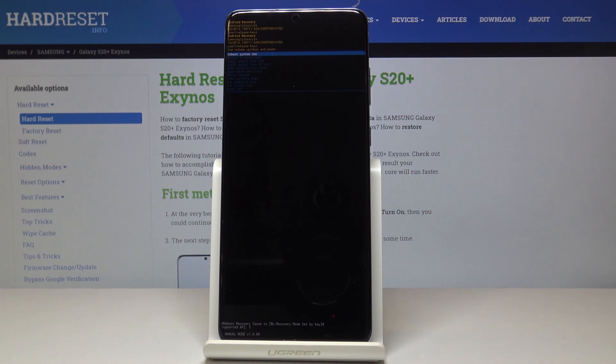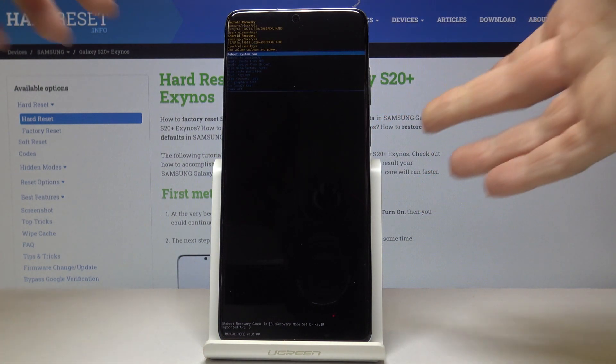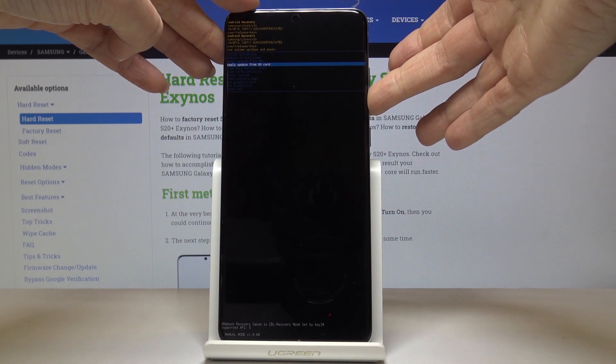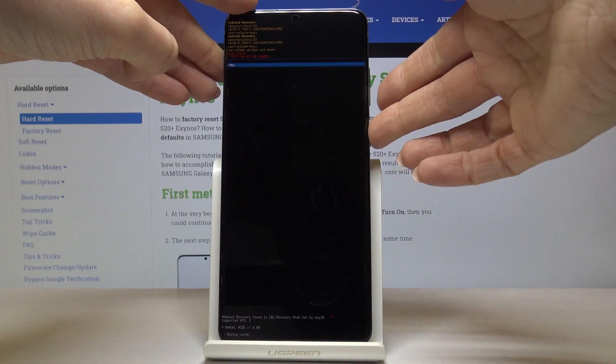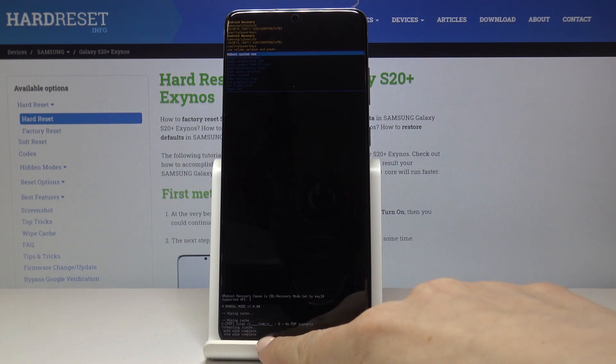Here it is. You can navigate by using both volume up and down keys, and for selection use the power key or Bixby button, whichever name you use. Scroll down till you see wipe cache partition. Here it is — now tap on the power button to select it. Click yes to confirm your decision. And as you can see, cache wipe complete.